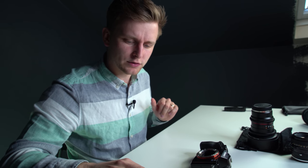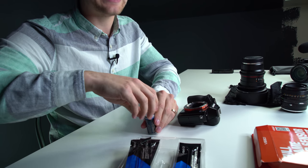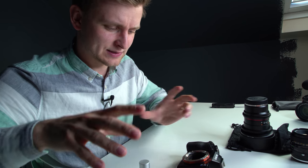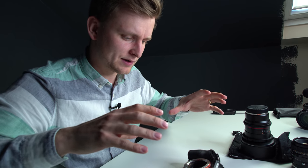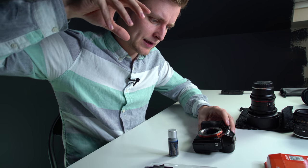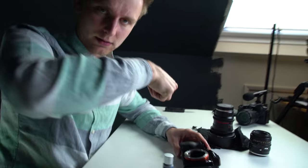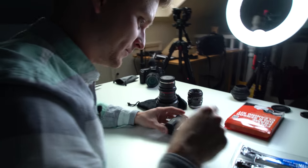I want to get this done as fast as possible because at any point more dust can get inside. You can approach it at an angle from here, or from the back when going with the swabs — I'll show you from here as well.